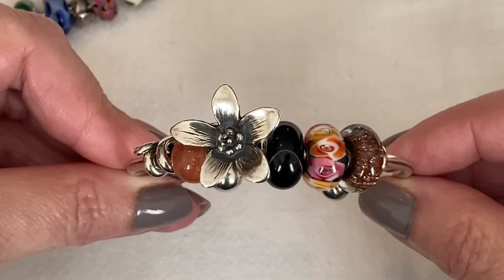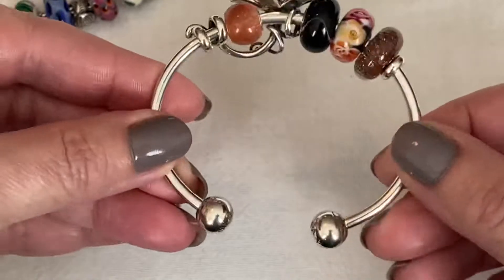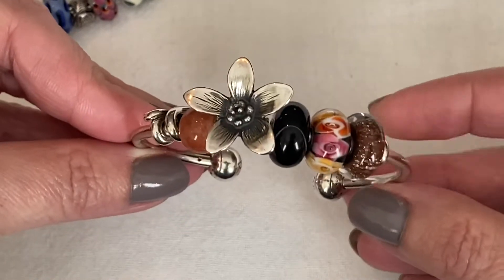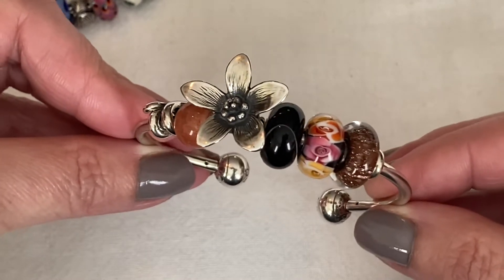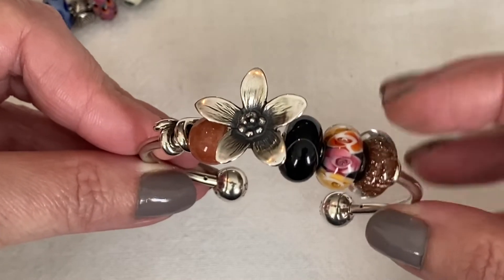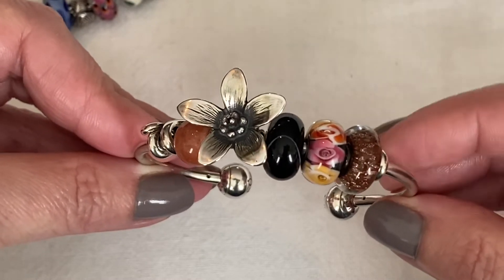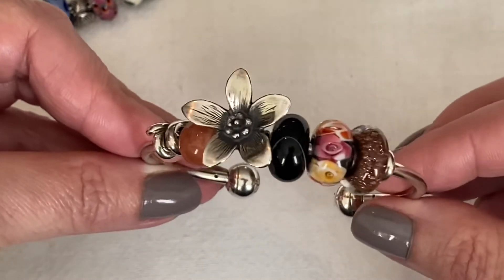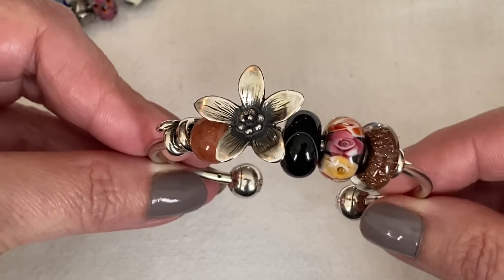The next bracelet I want to share is my Pandora Open Bangle. This is the only open bangle I own of any brand, and it's a size 2. So it's actually a little bit big on me. I probably could do a size 1 but then it limits how many beads I can put on it. I started using it for my Troll Beads because using the glass beads actually tightened it up a little bit and it's more comfortable — not too loose.